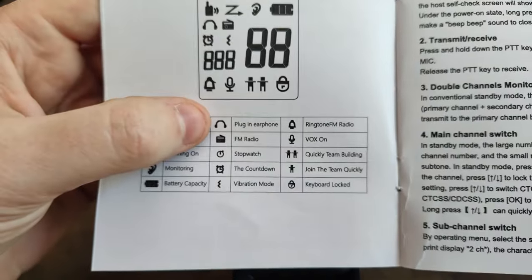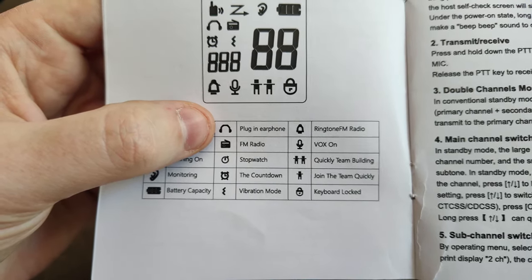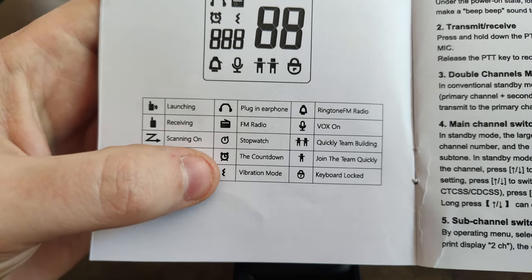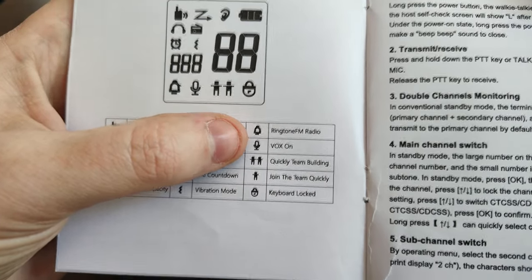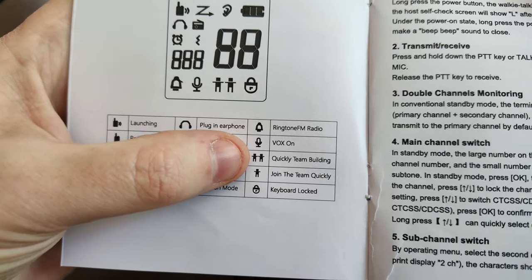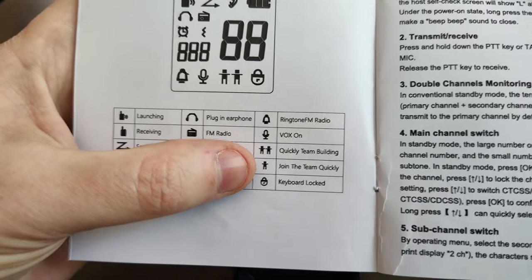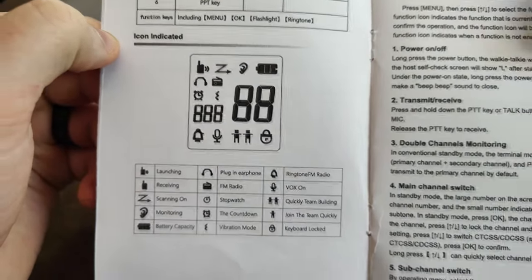We also have battery capacity, a plug-in earphone indicator for the covert mic, FM radio, a stopwatch, countdown timer, vibration mode, ringtone, FM radio, VOX setting on or off, then the team building and join team function to set up multiple radios at once, and keyboard lock.